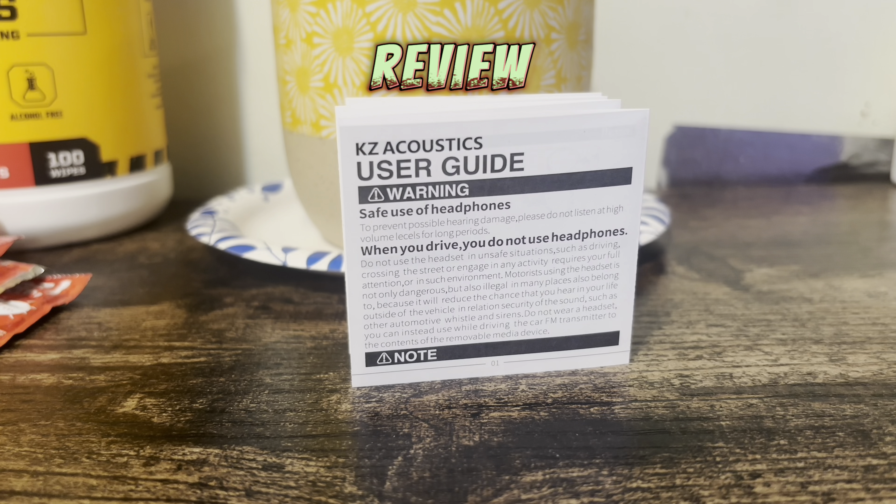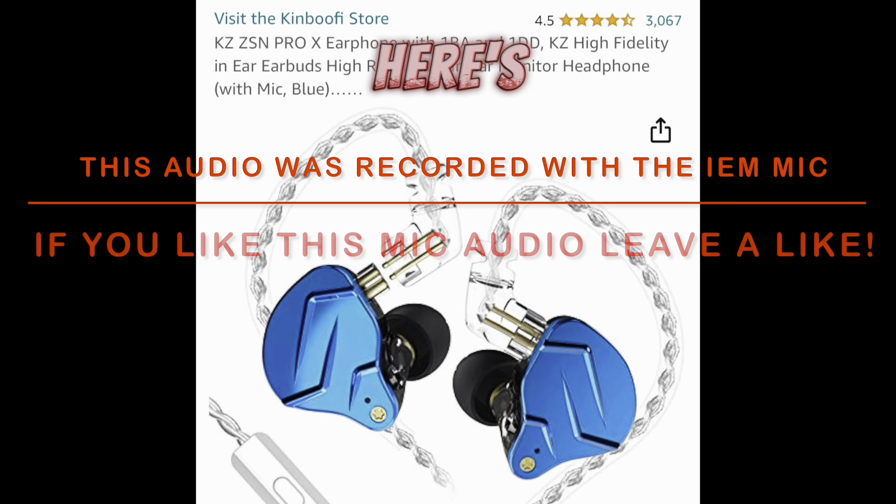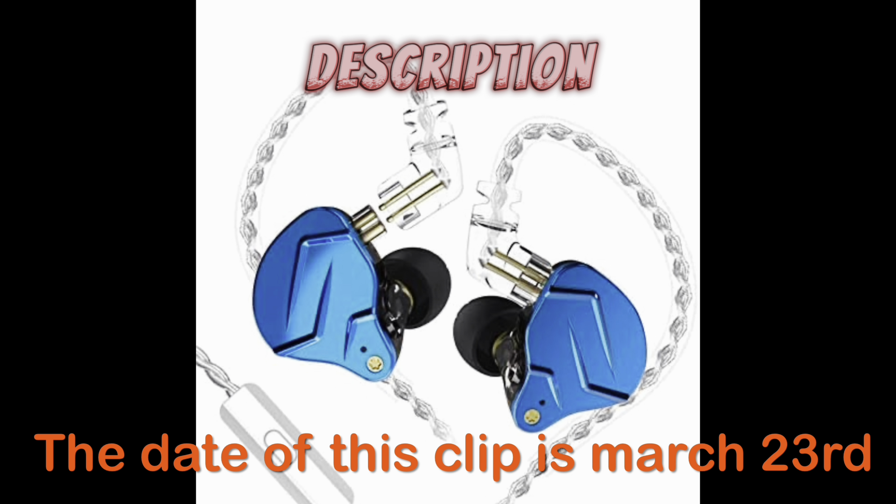I see a lot of people reviewing these and they're doing it immediately. You're giving a false review if you're doing that.